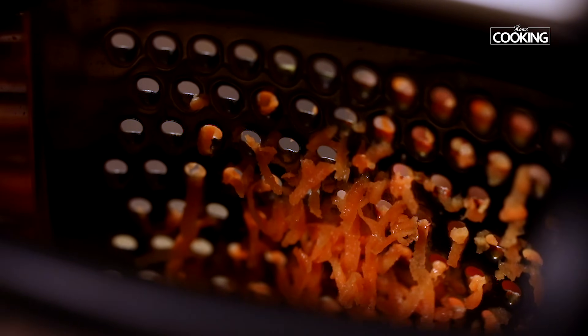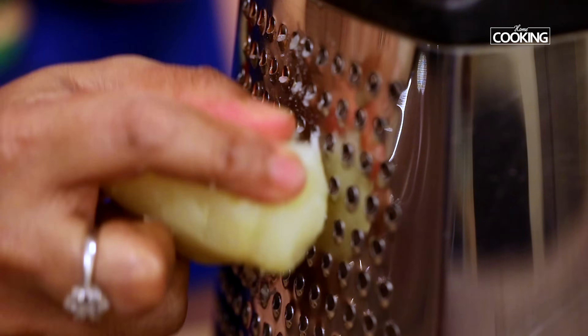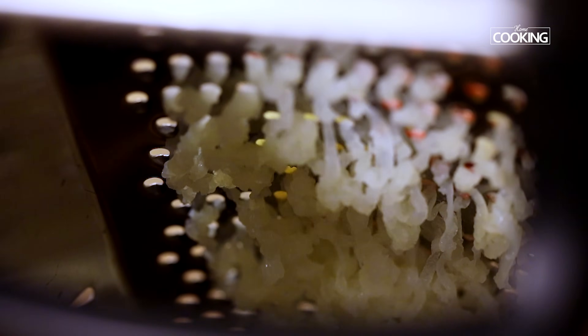For this recipe I am taking 1 medium sized carrot — just grate it and keep it aside. Grate 1 large boiled potato as well.